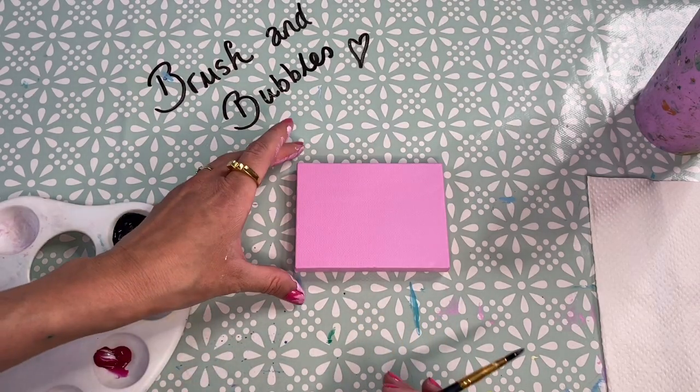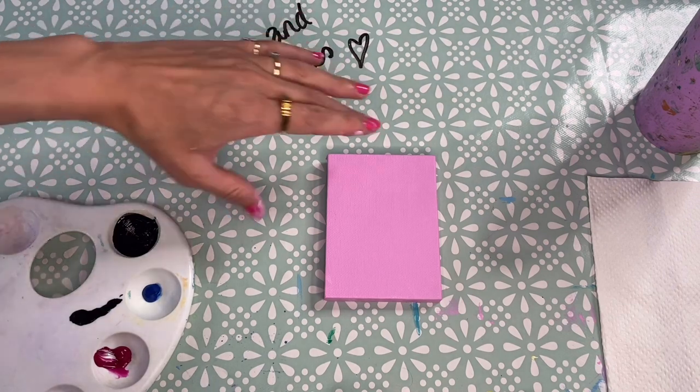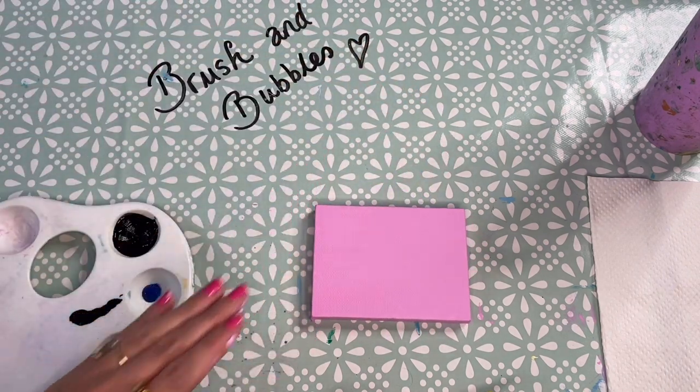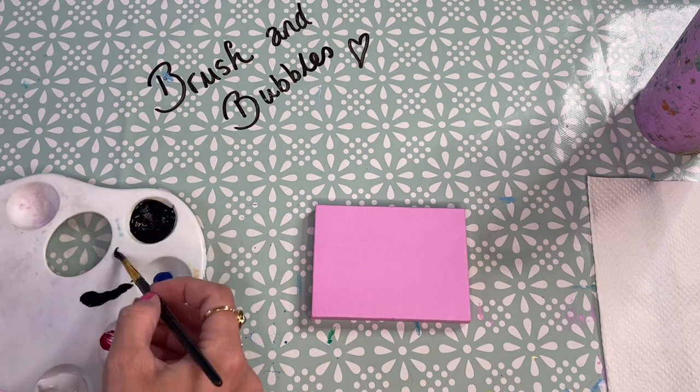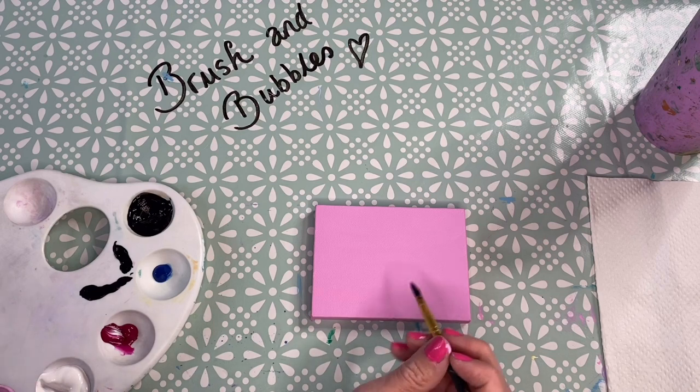You can now decide if you want to have your canvas landscape or portrait, and whichever way you decide you can then draw on your eye. I'm going to go for landscape for mine, and I'm just going to prepare my brush like we just practiced and draw in the eye shape.